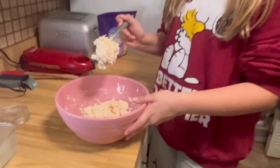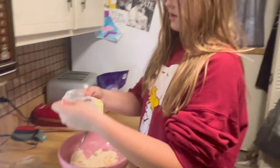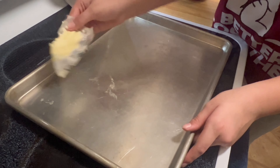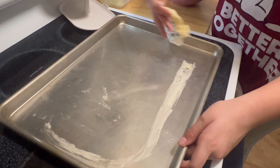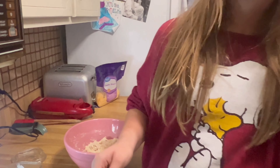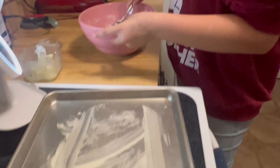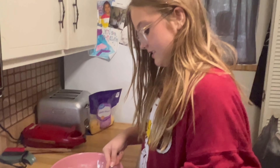Now that we have our dough, we're going to take our butter and spread it on the pan — this is the easy way. Take about a spoonful and put it on the pan. They should be about two inches apart and you should have at least eight to ten of them.